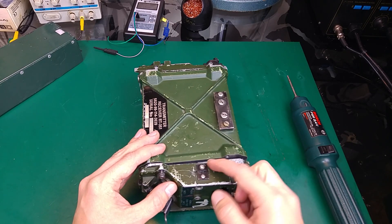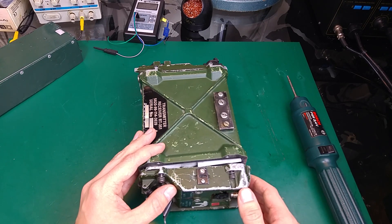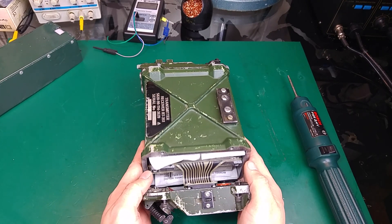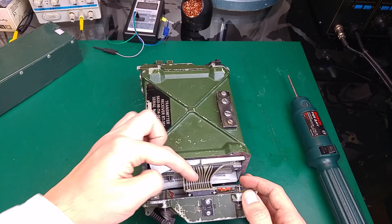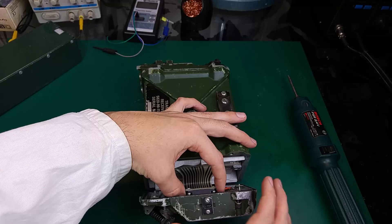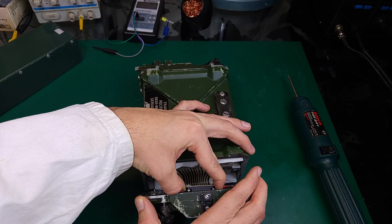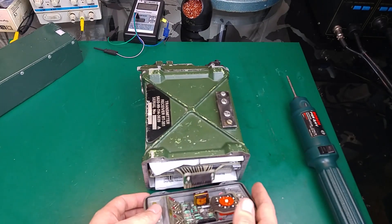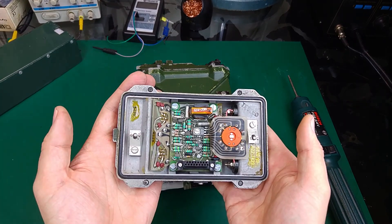We have to watch out because there is a flex tape. I have to check we are on the correct side — we've got a connector over here and we have to pull that connector in that direction. I'm just going to wiggle it a little bit and we are unplugged.